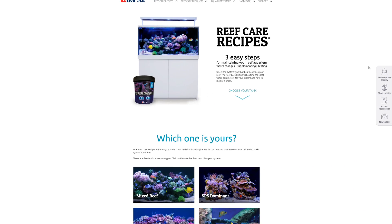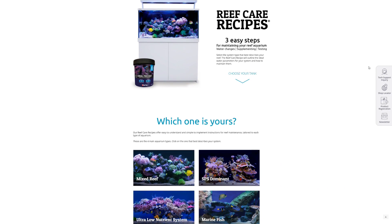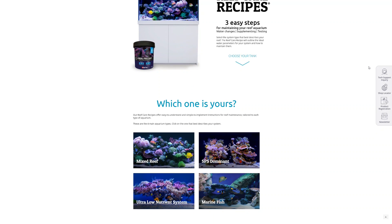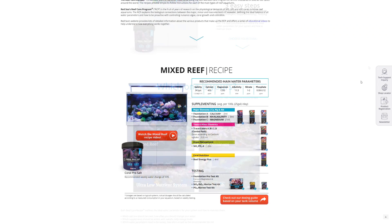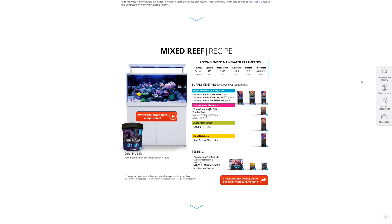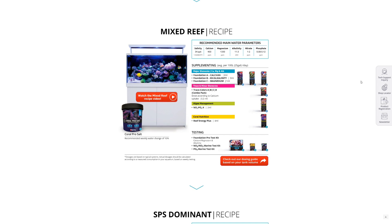Red Sea splits this stuff into four different recipes depending on what corals you want to keep, but all of the recipe types use the exact same products, with the exception of fish only which I'm not interested in for the purposes of this video. The only difference between the recipes is the levels of each product Red Sea suggests you aim for. There are four groups of products in the Red Sea Reef Care Program, starting with major elements.